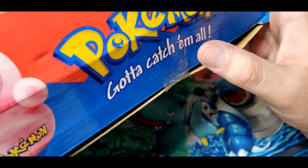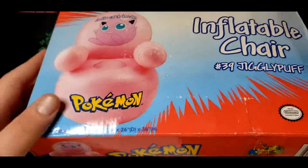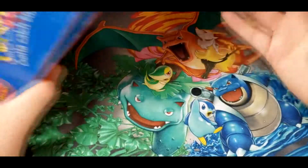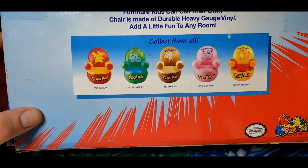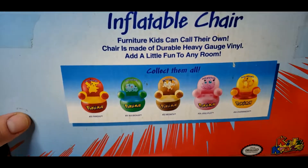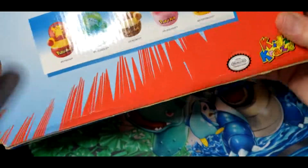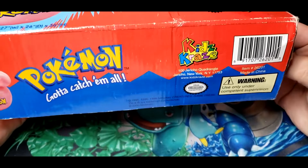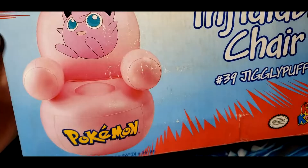You can tell it's sealed because the tape is all grimy. We have the inflatable chair Jigglypuff. They made these in a bunch of different Pokémon — it shows right here: Pikachu, Bulbasaur, Meowth, Jigglypuff, and Charmander. I'd obviously like to eventually get the entire collection. It's made by Kids Craze out of Jericho, New York, and this one is from the year 2000.